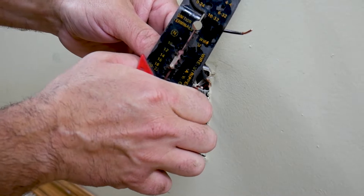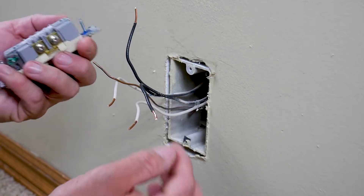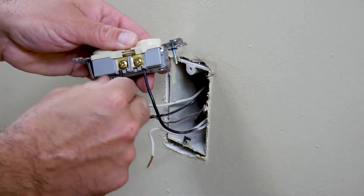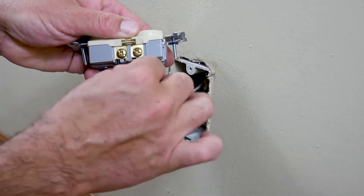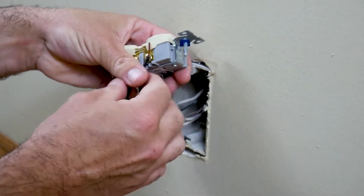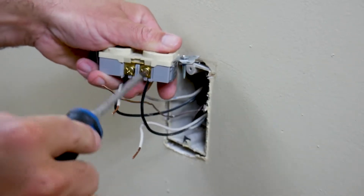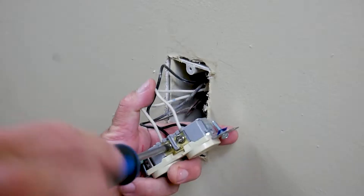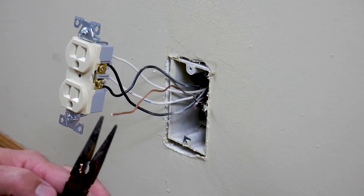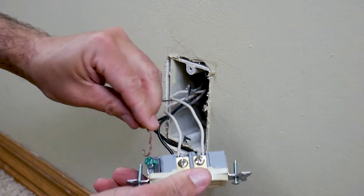Get your new outlet and put the wires in: the black goes on one side and the white goes on the other. If the wire is a little long, you can always trim it off. Use the Phillips head screwdriver to tighten it down. For the bare grounding wire, use your pliers to put a little loop in it, and that'll go around the green screw on the outlet.